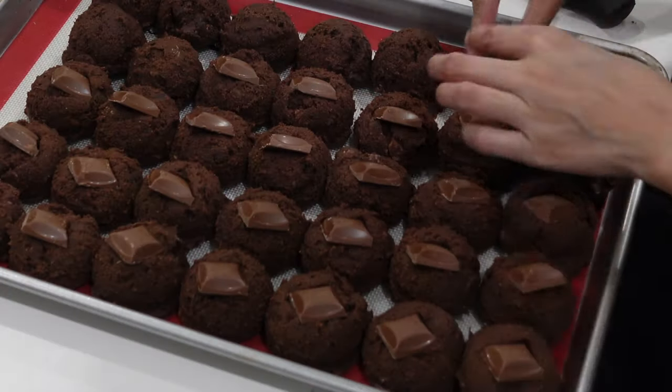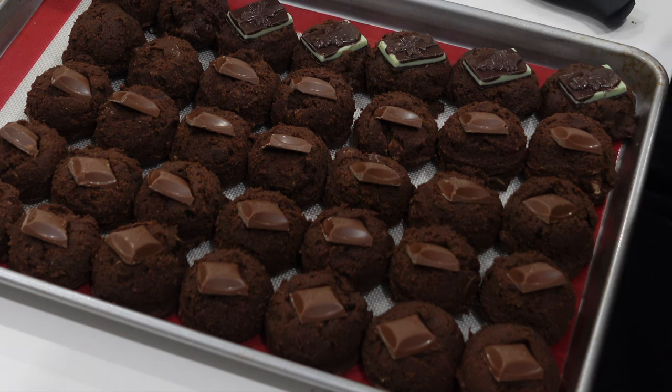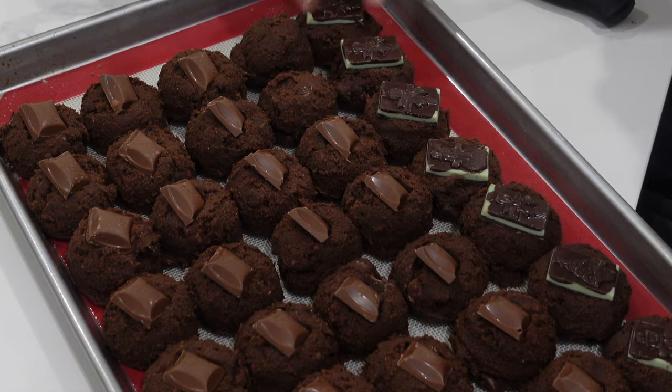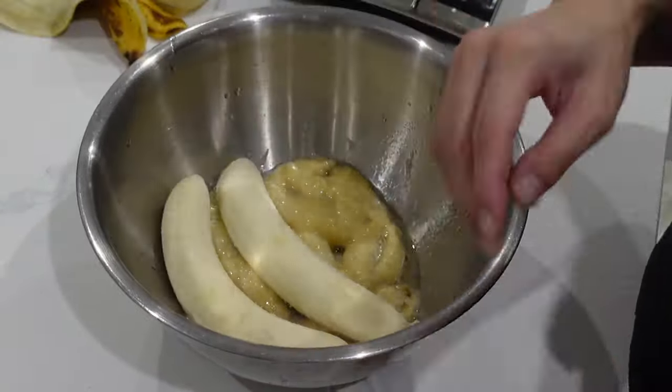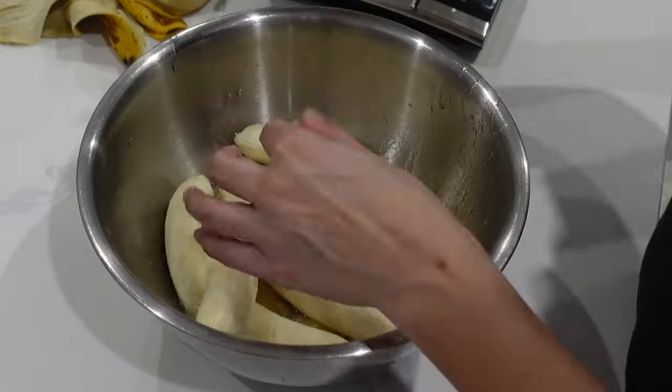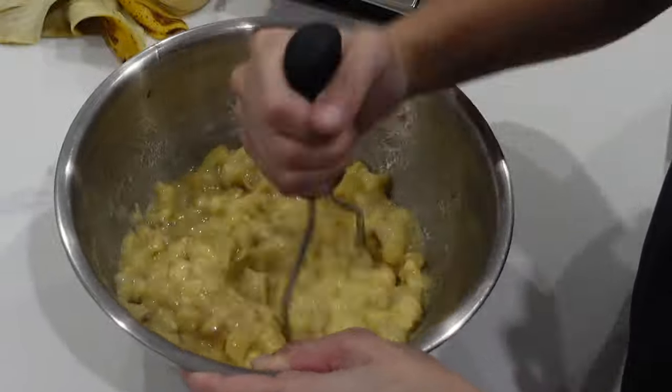I'm personally a huge fan of mint chocolate, but I know not everybody is. When I took polls on people's feelings about mint chocolate, it was really only one or two people who didn't like it, so I really should have gone more with the mint chocolate. Tell me down in the comments below: do you like the combination of mint chocolate?